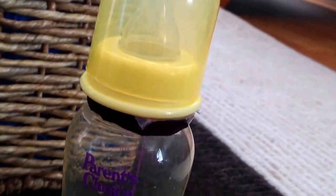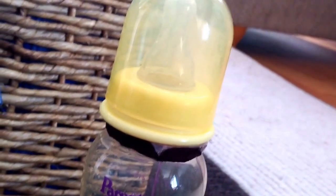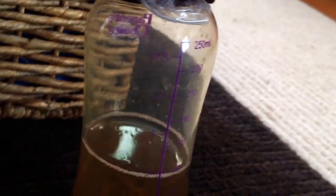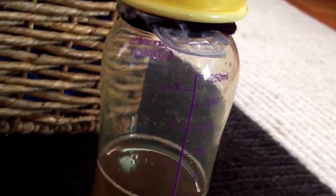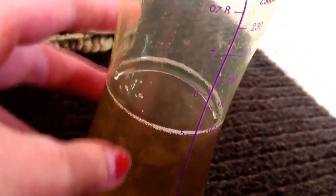The next bottle I have is another Parents' Choice bottle and it just has apple juice in it. I'm not going to show you guys because it doesn't look too well - there's like plastic in it and stuff, I have to change it. The bottle was not sealed very well. This is my first bottle and I used plastic wrap to try to seal it. I don't seal my bottles like that anymore. It is one of the yellow ones of the Parents' Choice and it goes up to eight ounces.